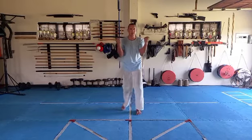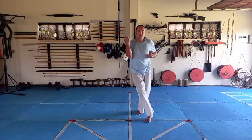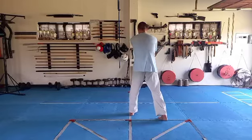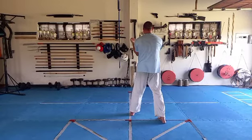Step number three. Pull. Punch. But on step number three, we pull back. Step across. Touch your elbow. Look up your shoulder. Turn around. Lock chest. Then breathe out. And Kamai.